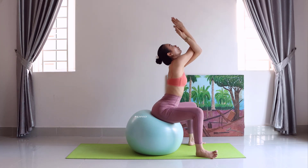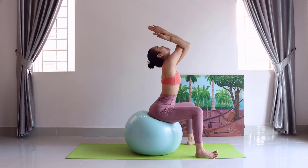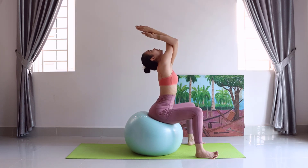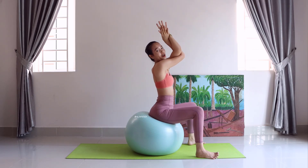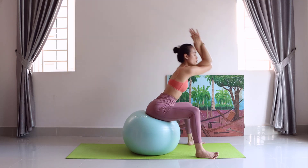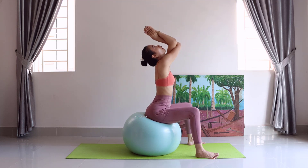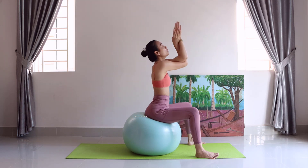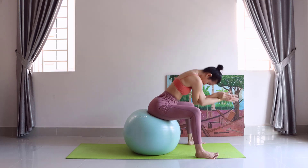One, two, three. And go back. We check the sides — left hand, right hand. And we twist each other and stretch. Go to the back and pose, go to the ground. One, two, three. And go back.